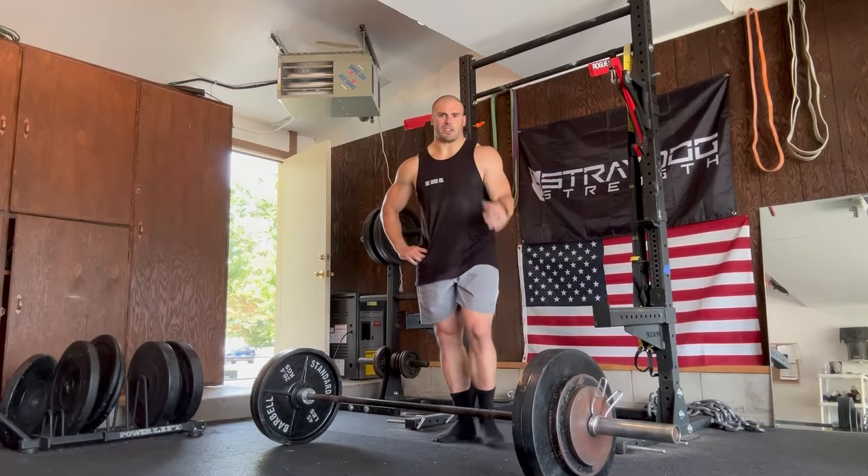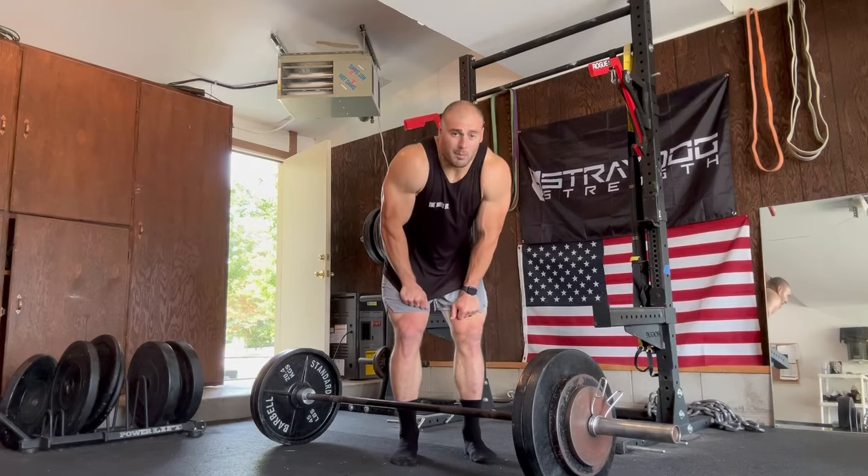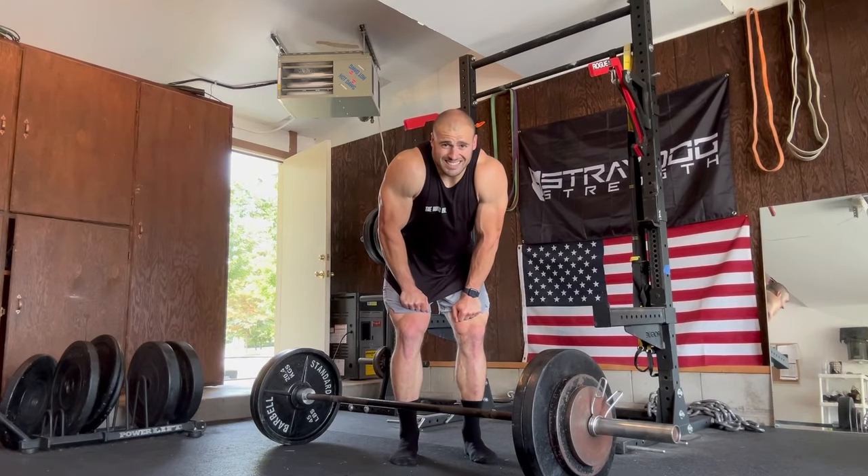I've got a couple more sets here but I don't need to show them to you guys. I'll call that for the video - I appreciate you guys watching, I'll see you next time.